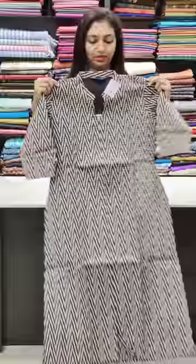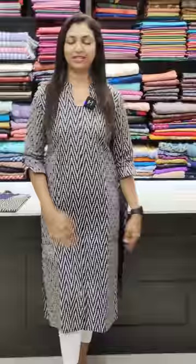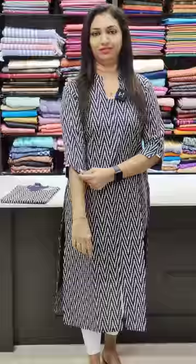This is an off-white. The straight pan is black. This is available in sizes 36 to 46. This is a nice navy blue shade. This is a zigzag pattern. It has a sleeve and a slitter. This is also priced at 950.